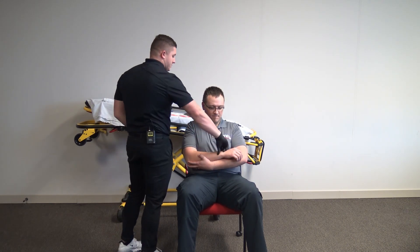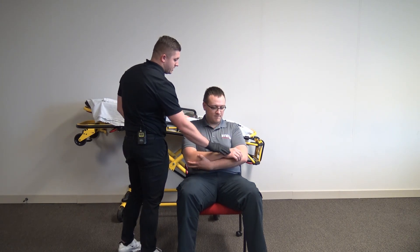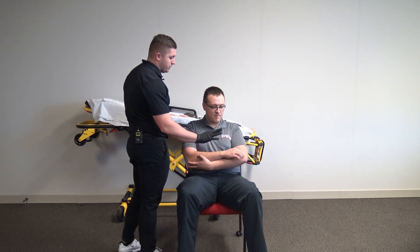Now I'm going to go ahead and check CMS. Circulation — I feel a pulse. Sensory — can you feel me touching? Awesome. And motor — can you wiggle your fingers? Perfect. I'm going to put a splint on that arm. I'm going to use a SAM splint.